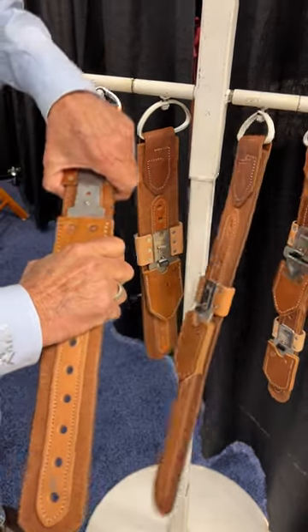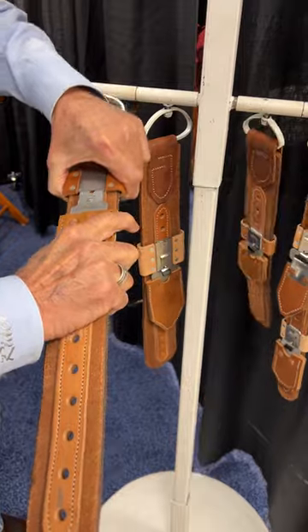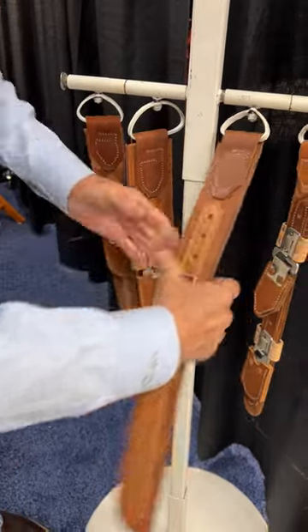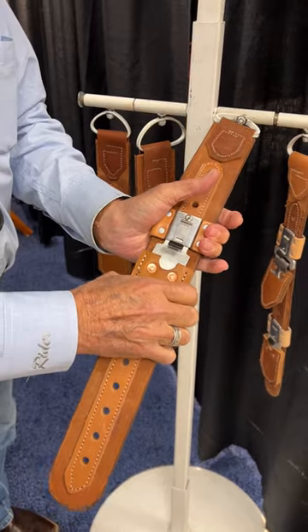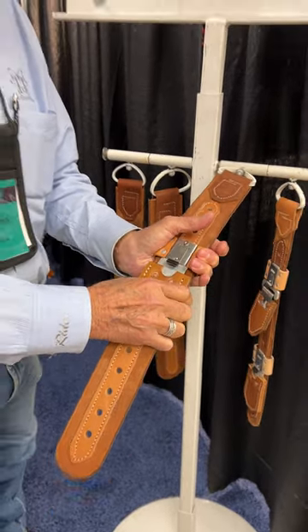So rather than this just being on there and being able to come off at any time, this cannot come off until you release it manually yourself, and then it locks itself when it comes back over the tongue.